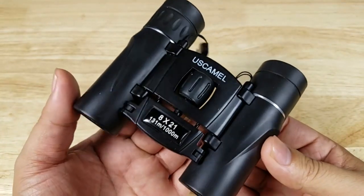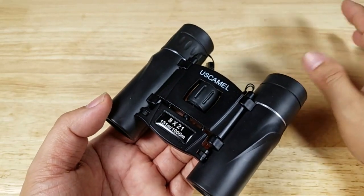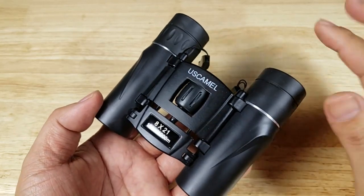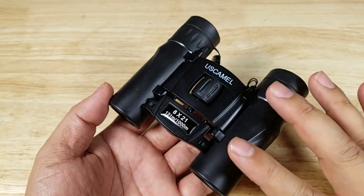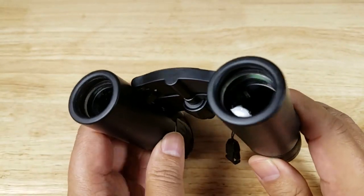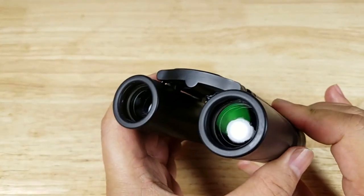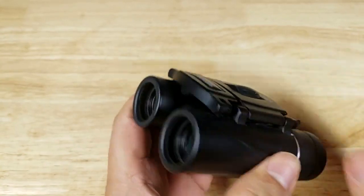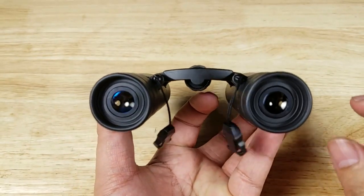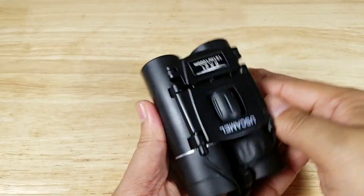Before the outdoor demonstration, let me clarify a couple of terms. First, BAK4 prism — BAK4 is actually a type of glass used to make the prism, not a prism itself. This is a roof prism pair of binoculars, and the BAK4 here is probably not going to be the high-end grade found in more expensive models. Second, FMC or fully multi-coated lenses — there is no industry standard for that term. What really matters is whether we get a crisp image and whether there are any weird color fringing around the edges of objects.